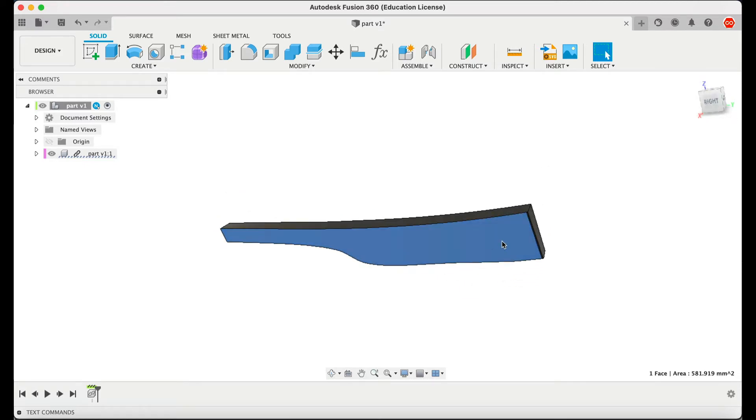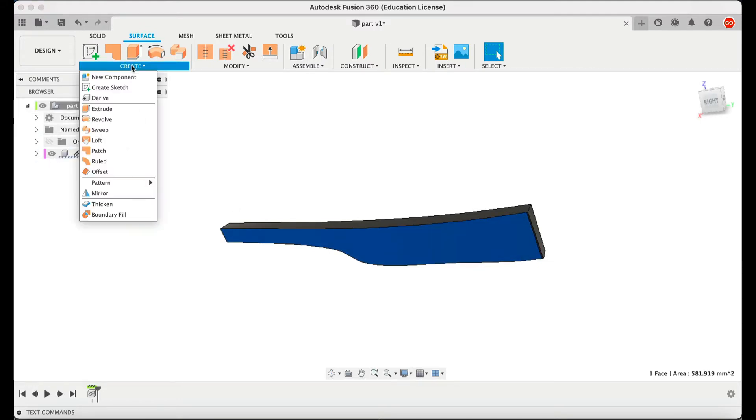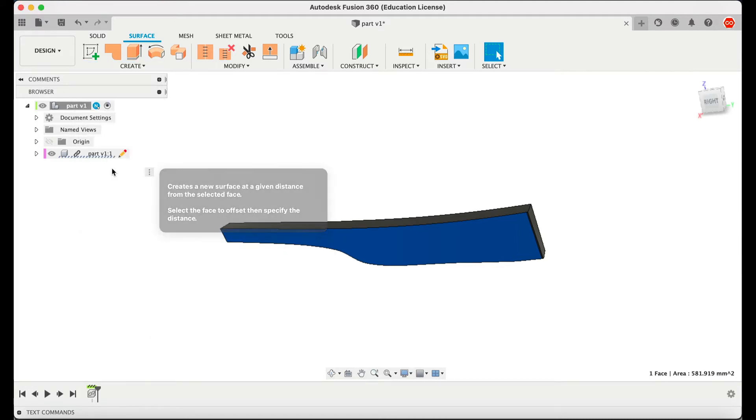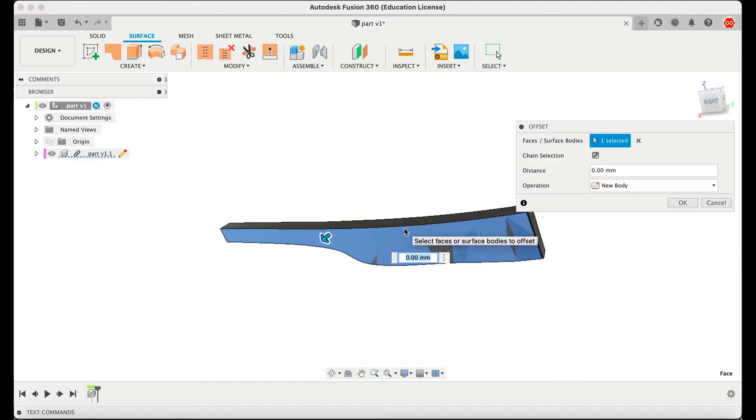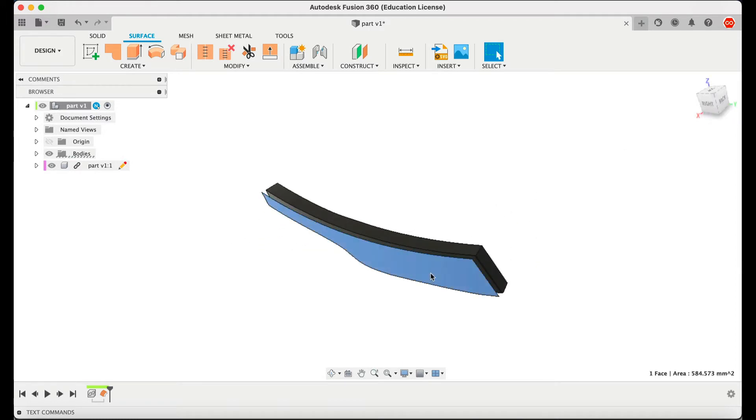The trick is to go to Surface, and once you're on Surface you go to Create and you're going to create an Offset. You choose only one millimeter — it's enough — and you can see now you have the shape of the piece you want to cut.